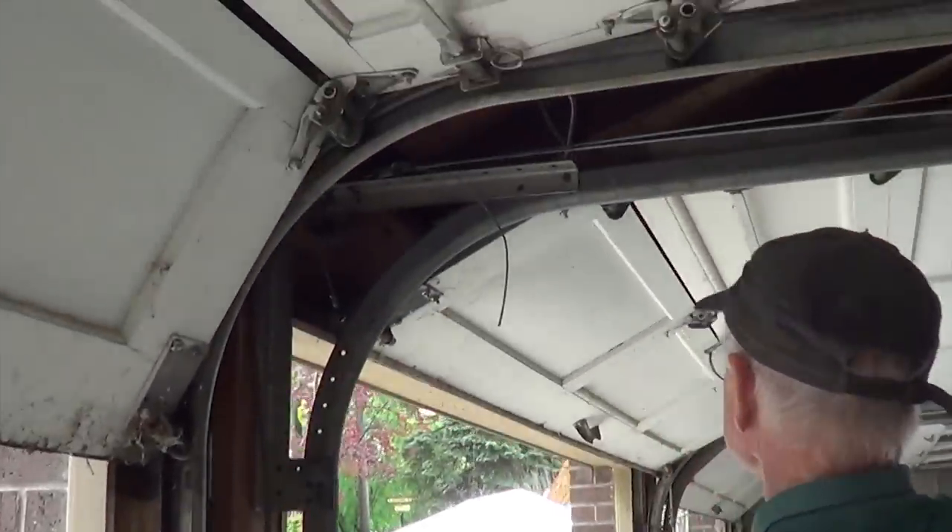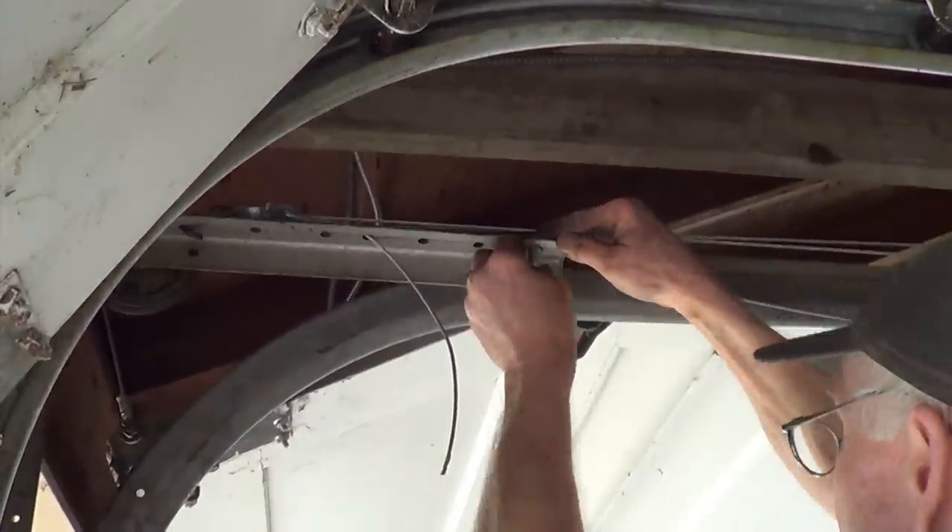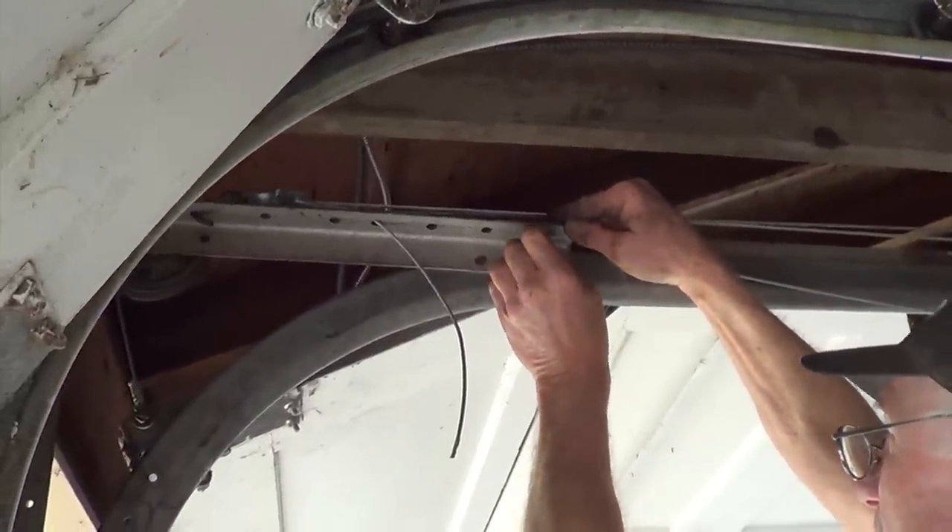Then attach a bolt and nut to one of the holes in the track bracket. The cable should be tight, but a small amount of slack is fine. Finally, tighten the nut.